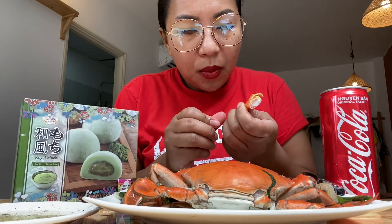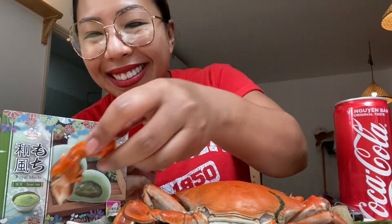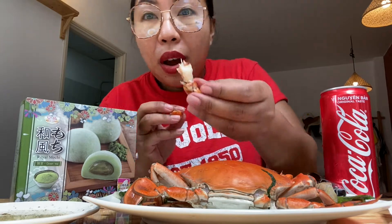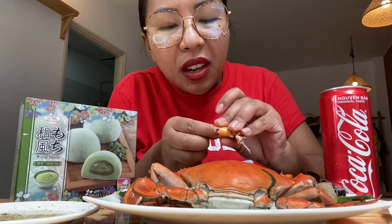Oh my gosh, I need help! I feel like this crab is just not happy that I'm eating it. I think I may have overcooked it. It looks really big on camera but this crab is honestly kind of small. First dip! Something about salt, pepper, and lime — such a great combination for seafood. I just wish it had more meat.